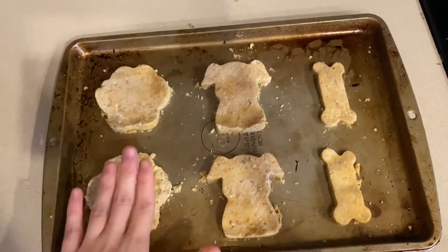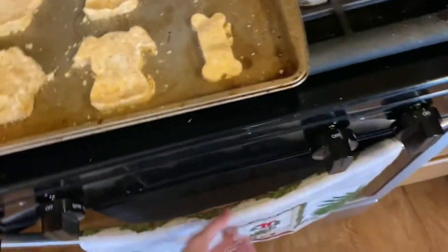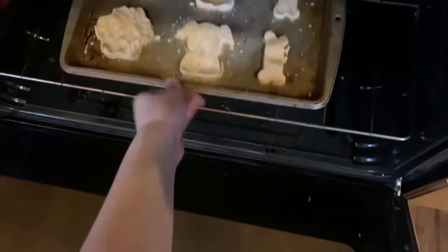We basically just put them on our cooking sheet with our cookie cutters to shape them, and then we put them in for 18 to 22 minutes or at least until they're golden brown. Here's what they look like — we got our paw prints, we got our doggies, and then we got our dog bones. I'm going to go ahead and stick this in the oven for 18 to 22 minutes, and once that's done I'll show you guys the results.